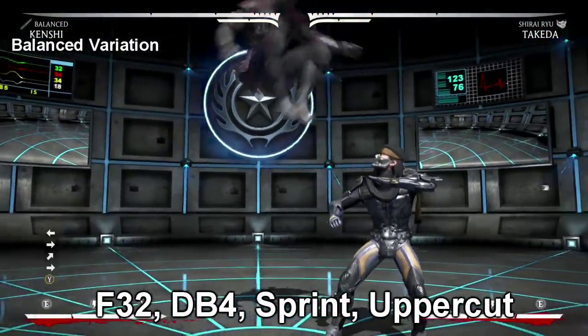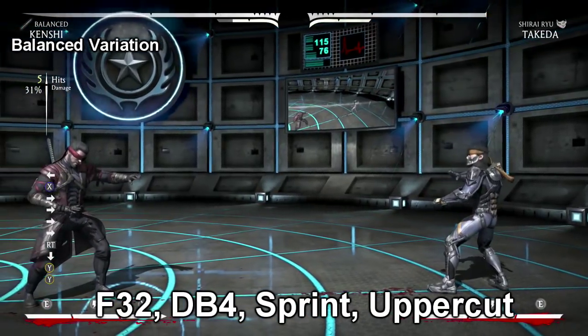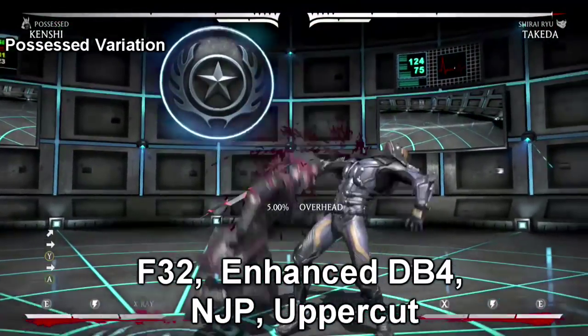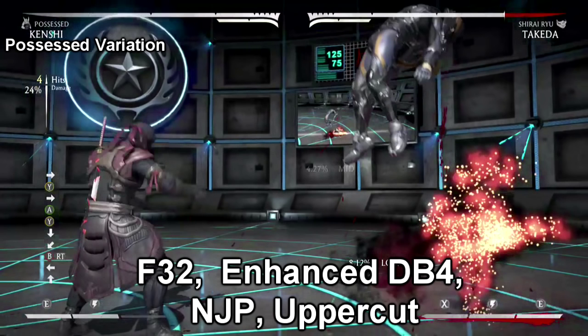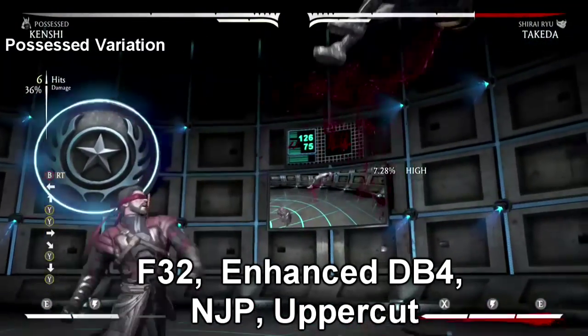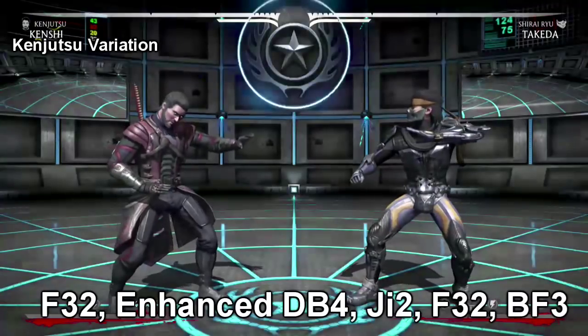We're rocking with Blind Fury himself — most of you guys don't even know who that is — but we're rocking with Kenji. His combos are short and very easy. For this combo, what you need to do is after you enhance your db4, when he's on his way up like so, be ready to jump up for that neutral jump punch to connect, walk forward just a pinch, and go ahead and hit the uppercut.